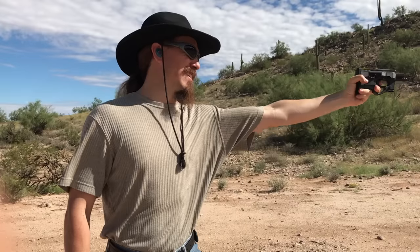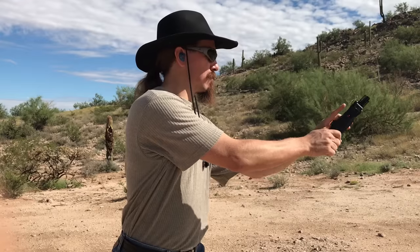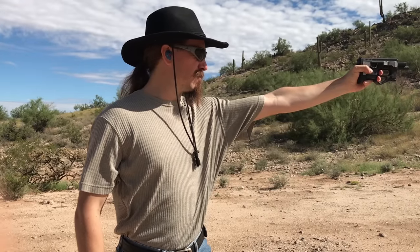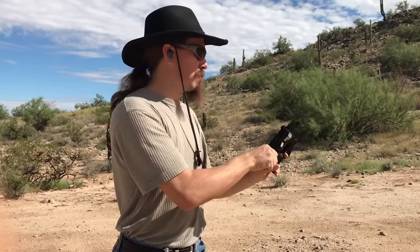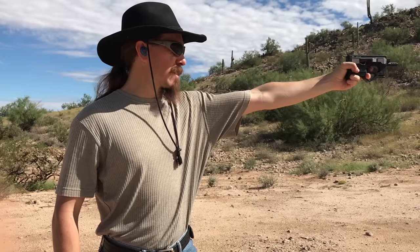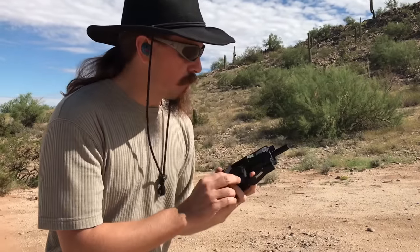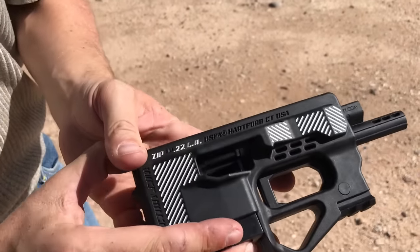I can't quite get enough strength on the trigger to fire it. Alright, we're going to go with the middle finger trigger option here. Oh, safety was on. Alright, back to normal. It ejected and did not fire a second round. What we have there is a pretty basic failure to feed.